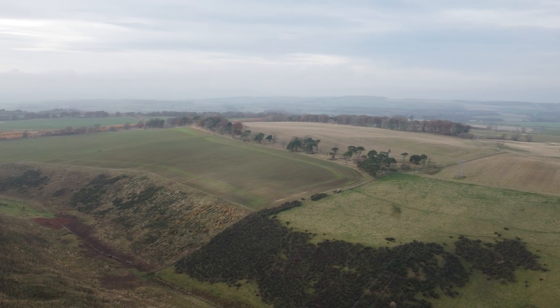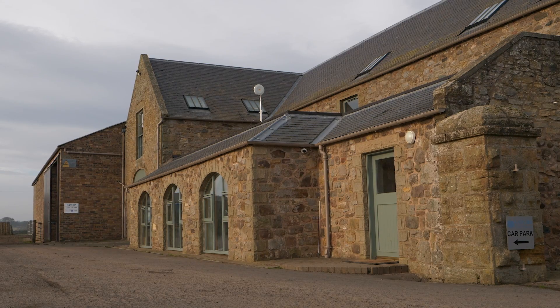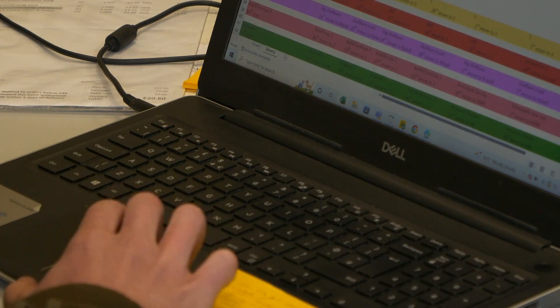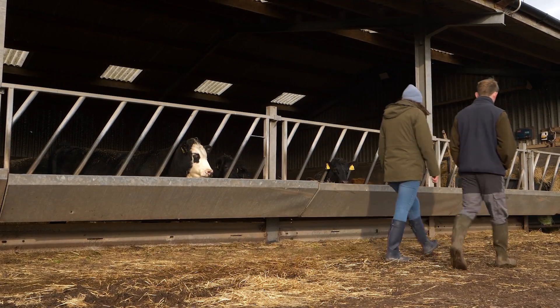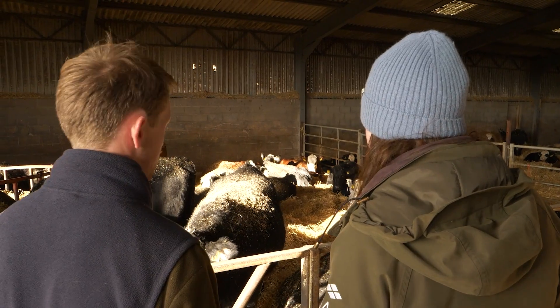Coming up on this week's FAS TV, we visit Sochland Farm in Midlothian to take a close look at this year's silage analysis. And Mary Young from SAC Consulting gives us some practical advice on winter feed for the months ahead.